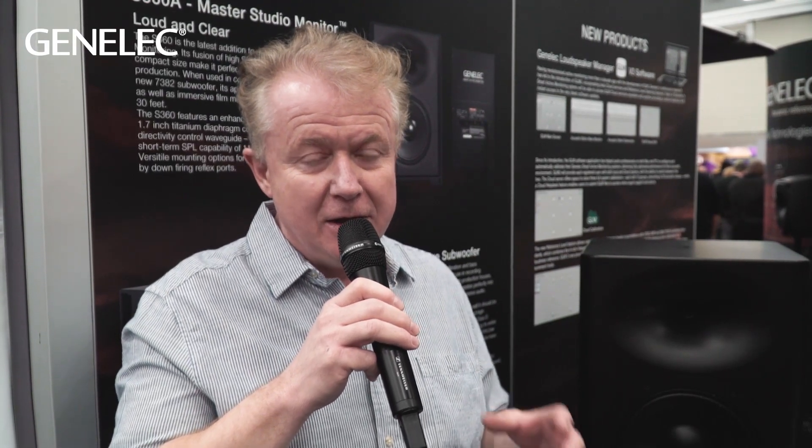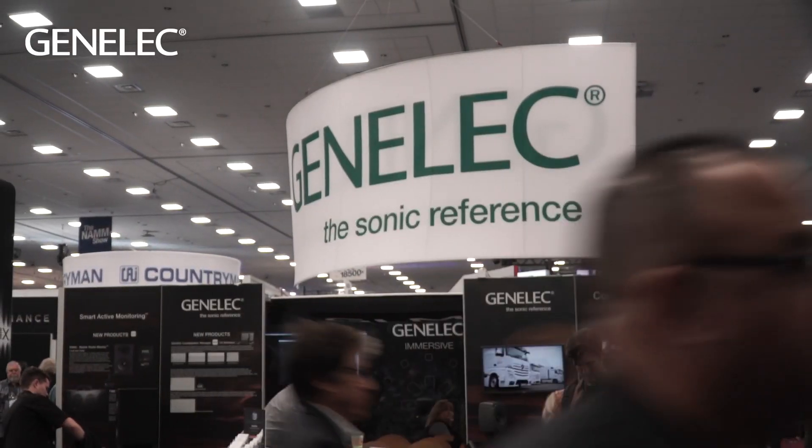There are a lot of mounting options with the S360. You can ceiling mount it, wall mount it, truss mount it, soffit mount it, or put it on a speaker stand. So whichever room you're faced with, you'll find a way to mount the speaker in all sorts of locations.